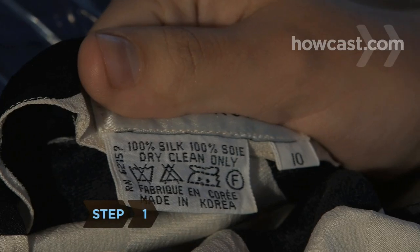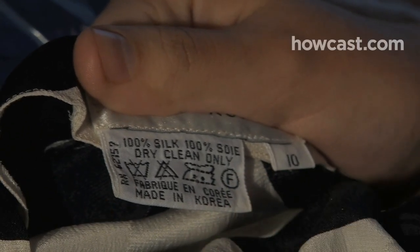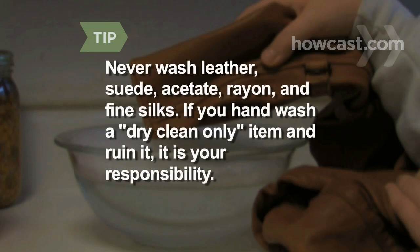Step 1. Take that dry clean only label with a grain of salt. Many silks, wools, and linens can be hand washed safely in cold water. Be aware that silk is more susceptible to fading over time if it's hand laundered. Never wash leather, suede, acetate, rayon, and fine silks. If you hand wash an item marked dry clean only and you ruin it, it is your responsibility.